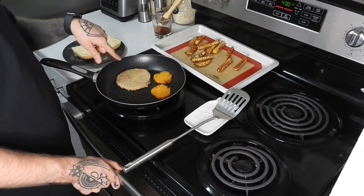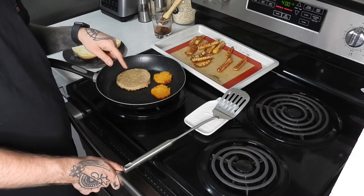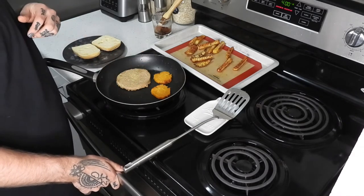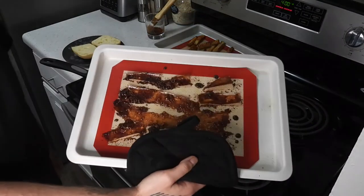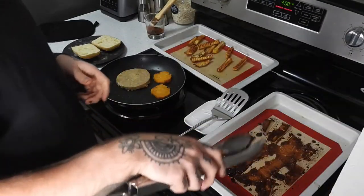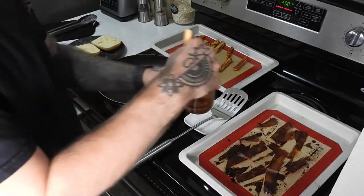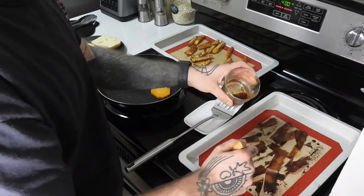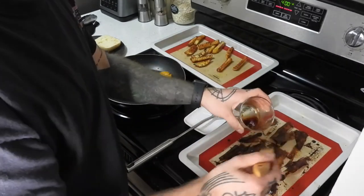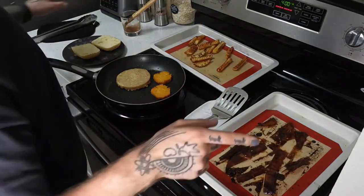Burger in the middle. The instructions on these patties — I used them in the first video — you cook them three minutes per side on medium heat, just like this. This is what the bacon looks like after being in there for about five minutes. I'm going to very carefully flip these pieces over and coat them in more of the mixture. They're good to go back in the oven for probably no more than a minute or two.